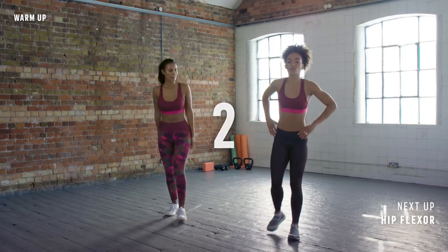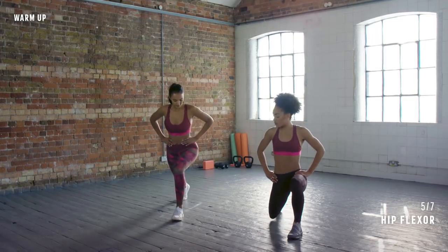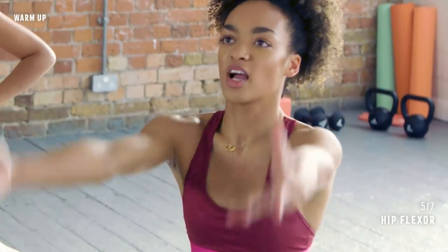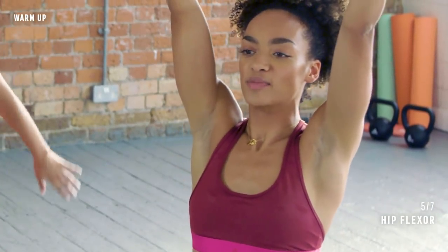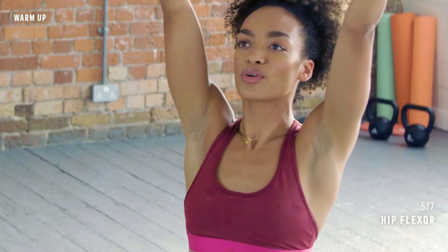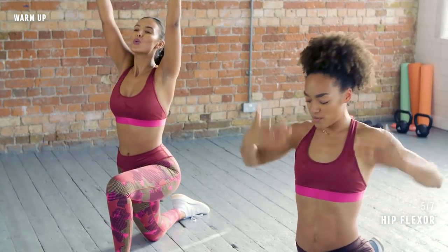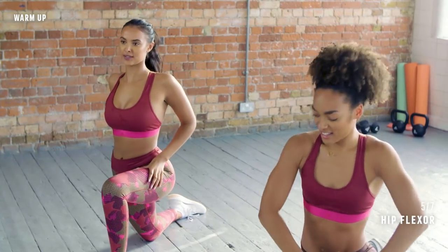Facing this way, I want you to step back with your right leg and place the knee down on the floor. Feel comfortable? Right to the knee, then you're going to lift the arms up and take a few breaths here. Should feel a nice stretch down the front of the body and the hip flexor. Yeah, hips flexing.